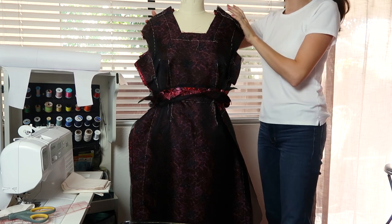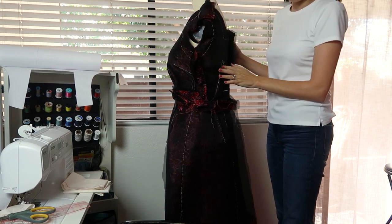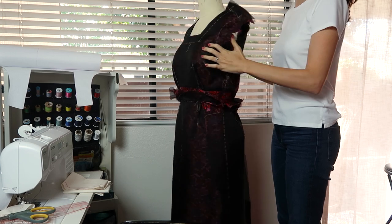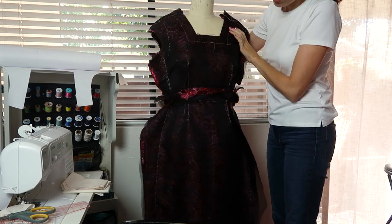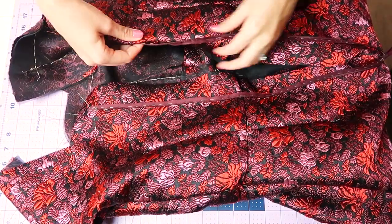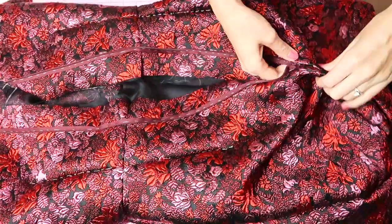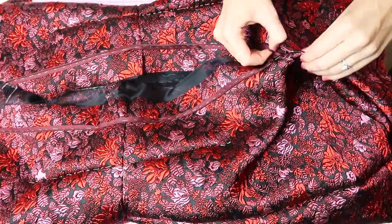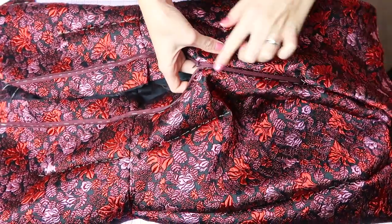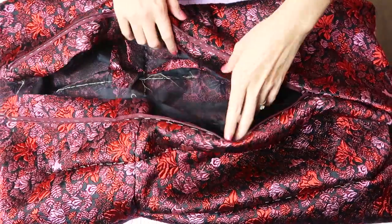I tried this on and the fit was great. I only had to bring out the seams right at the waistline on the sides a quarter of an inch on each side — just barely. I went ahead and basted the zipper in to get a really accurate fitting. This is an invisible zipper and you can see it's visible there, but I just wanted to get a very close try-on.